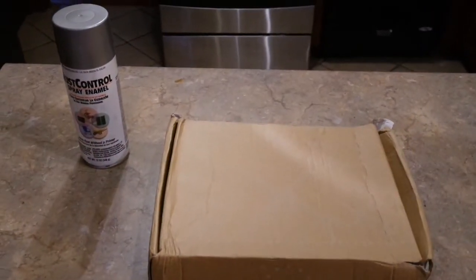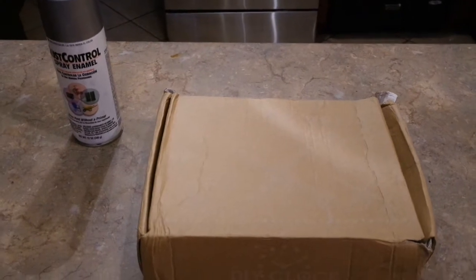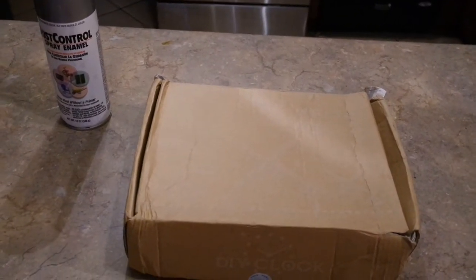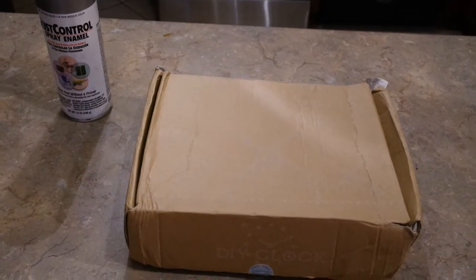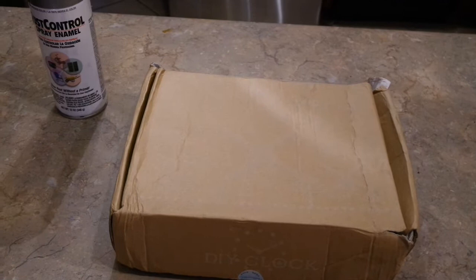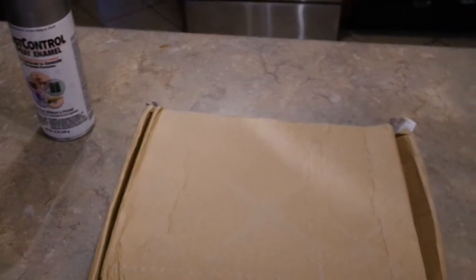Hi friends, coming to you today to share a little DIY project. This is going to be my only video this week. If you are currently following me, you'll know where I'm at. I am evolving my kitchen into a farmhouse style and I came across this little DIY clock off of eBay.